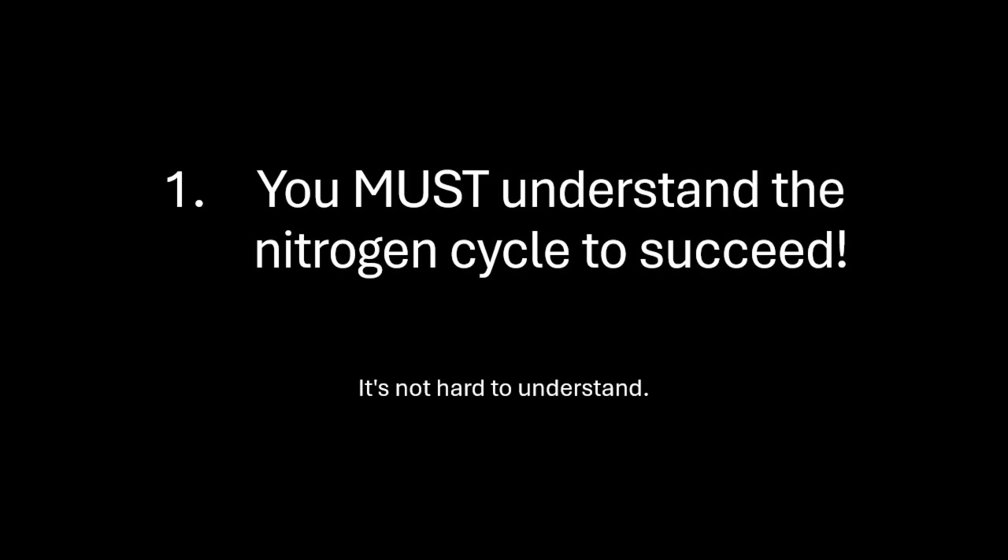The nitrogen cycle at its core is all about how bacteria that live on surfaces within your tank react with the chemicals in the water inside your tank. There is a very minute amount of bacteria in your water, but understand from the start, it mostly lives on surfaces, including your substrate, the sides of the tank, plants,